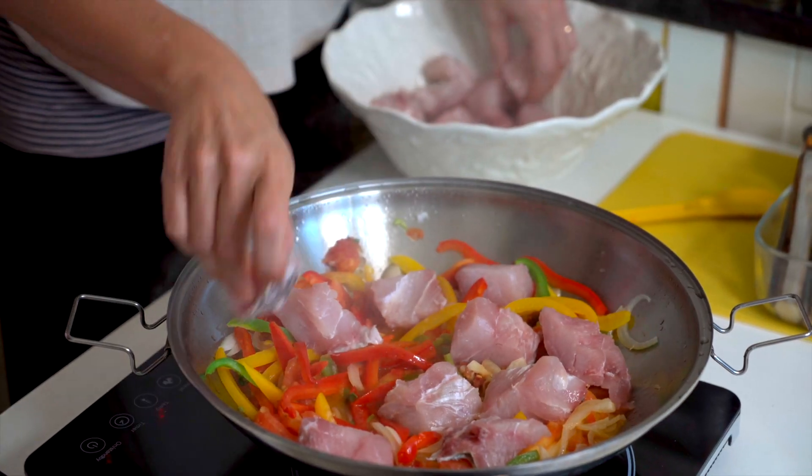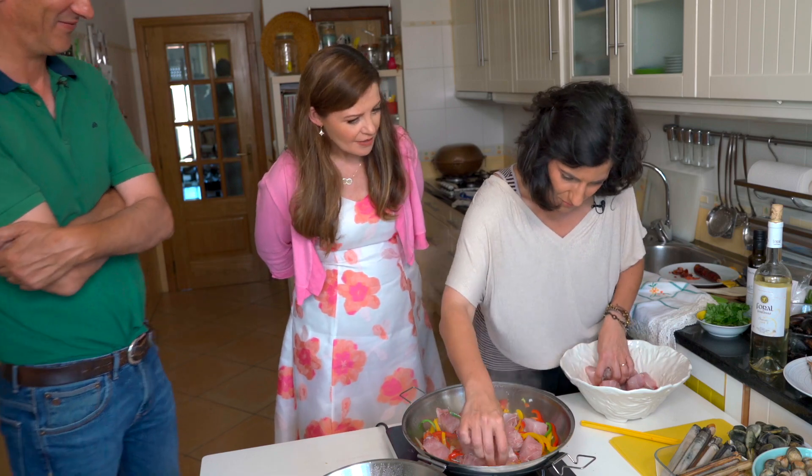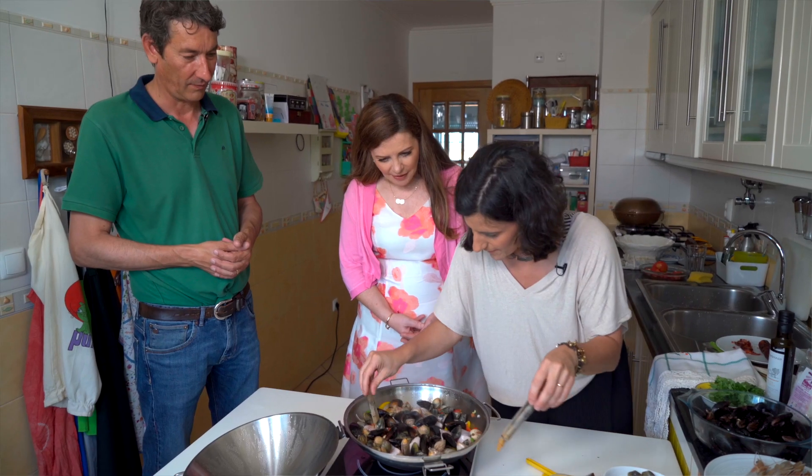Once the peppers are soft, place chunks of marinated white fish in a layer on top. The fish is marinated in olive oil, garlic, salt and, you guessed it, white wine.